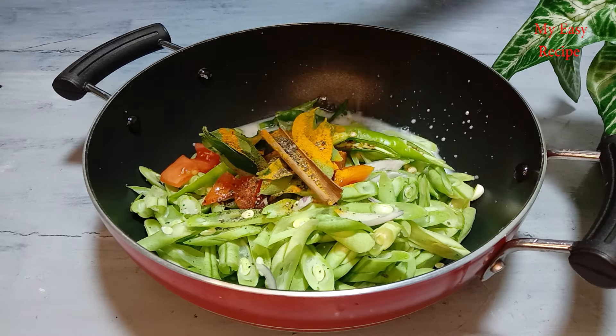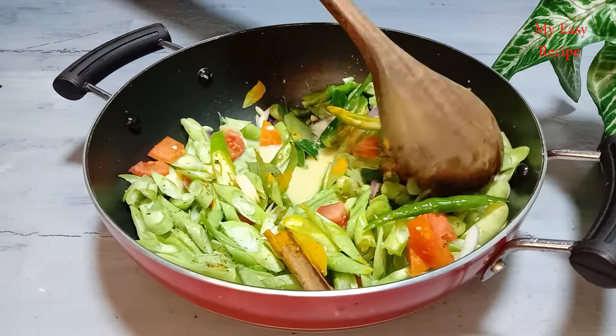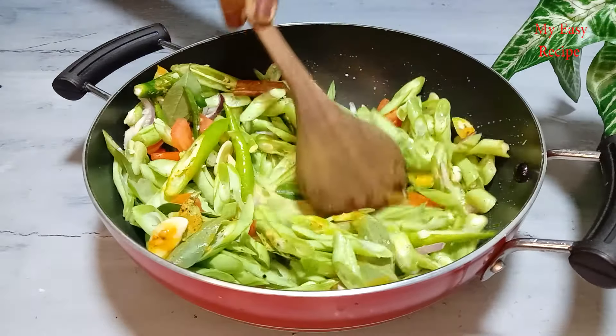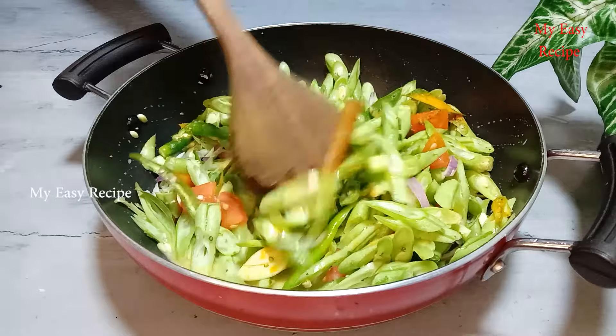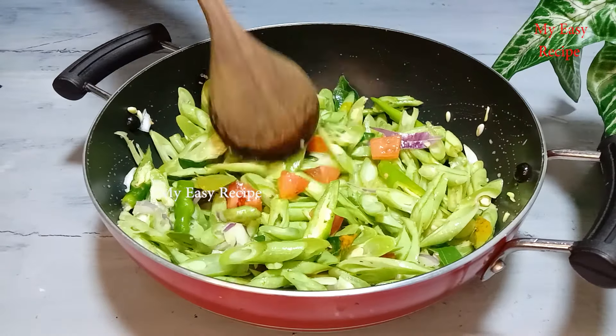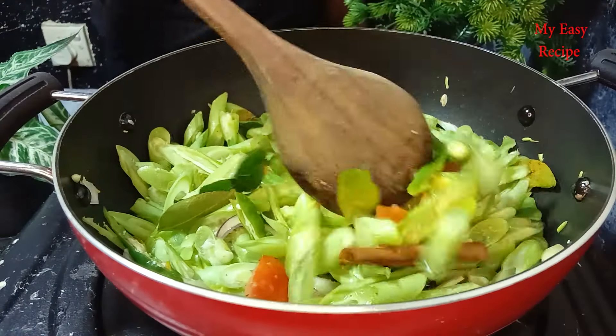Ready to make the savory dish. Next time we make our smile, we'll open the pan and make the spots, then open the eyes.